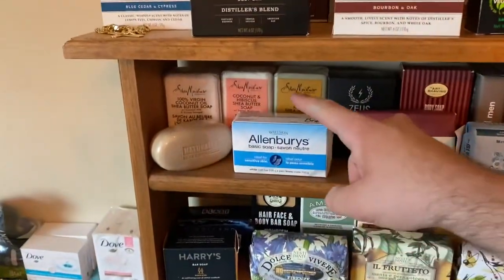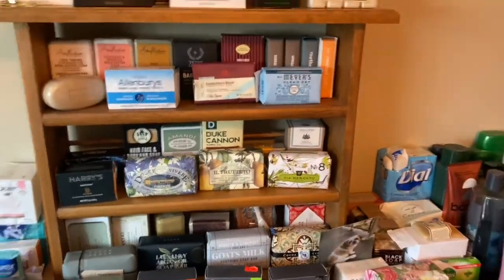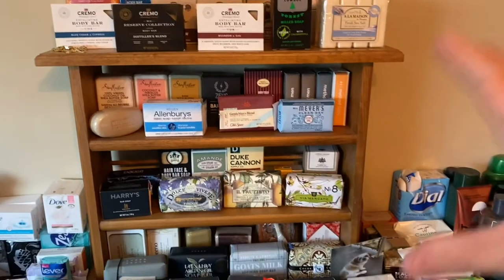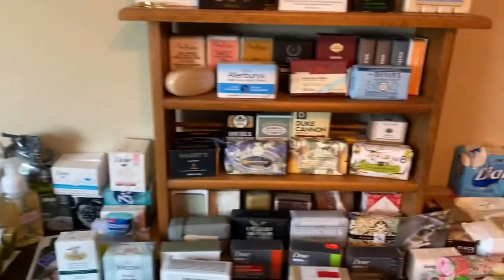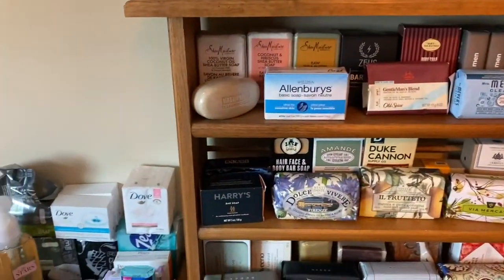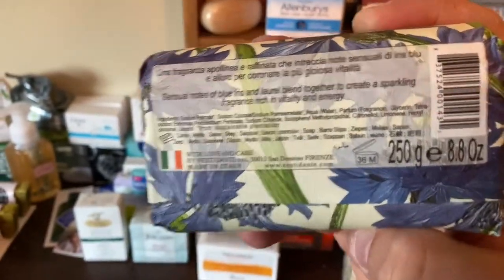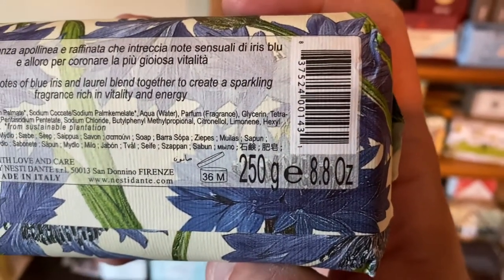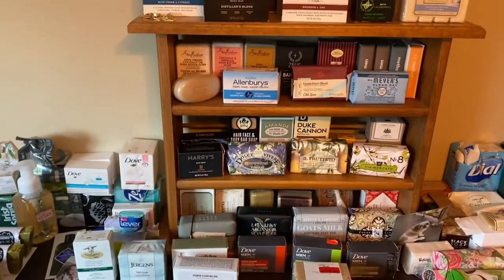Quite a few of these soaps are open — the Allen Berries, the Gentleman Quest, the Harrys, the Moisture Blast in the back, the Via Mercado — that is open. I sometimes will put them in a Ziploc bag, but I really don't like the way the Ziploc bag looks on here. I like the way the display looks just like this. Most of these bars, if you look at the back, they are good for — I'll give you an example — 36 months. Beside the 250 grams it says 36M, which means when this container is open, it's good for 36 months. So a lot of these will not expire for the next two or three years.